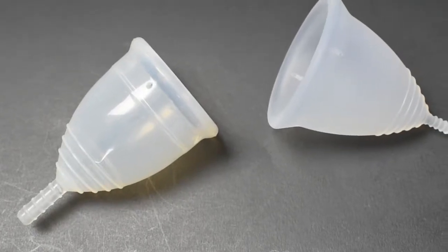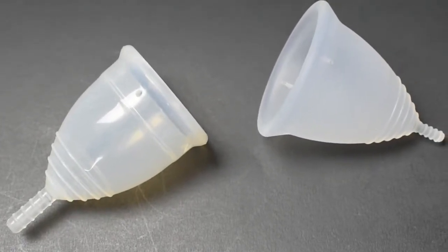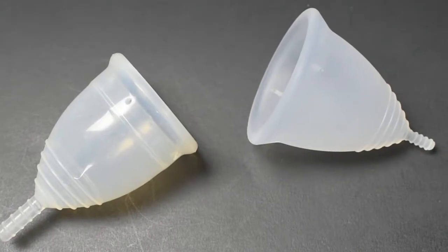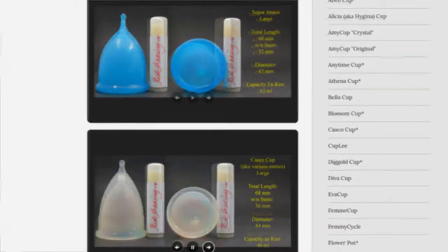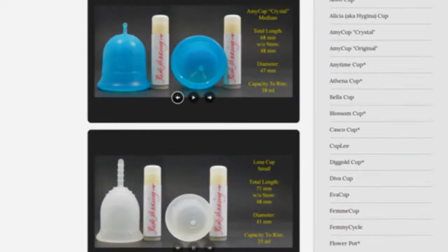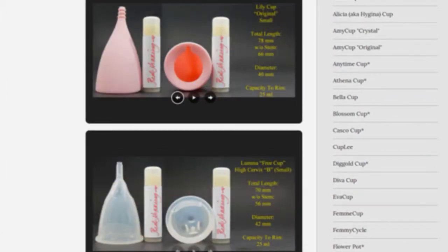This is a squish comparison between the Yuyuki Soft and the Tampax cup, both in a size large. Don't forget that you can compare these cups with other cups that I have on hand by visiting the link in the description below.